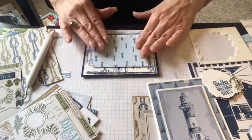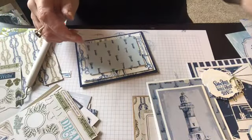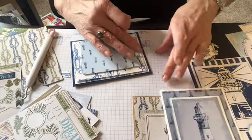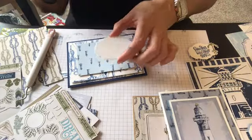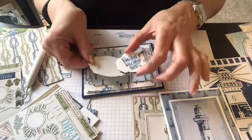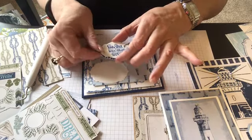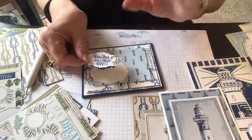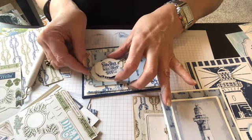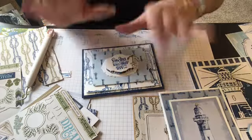That is pretty cool, huh? Okay, now I am going to — I had this already popped up and ready. I'm not going to waste this. I already had stamped it and already done the die cuts of this, and it comes — this whole set comes with that die cut. I'm going to pop that up right there. Isn't it darling?